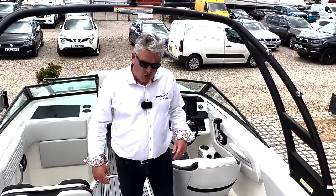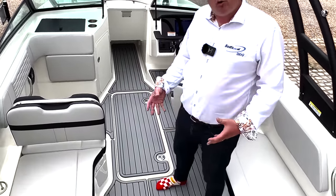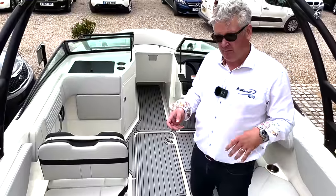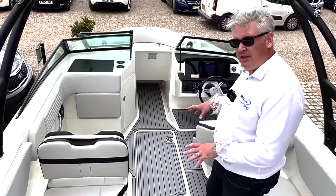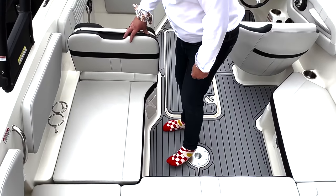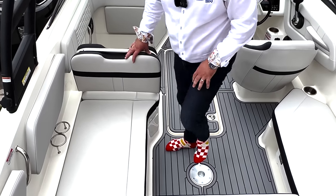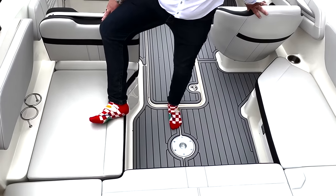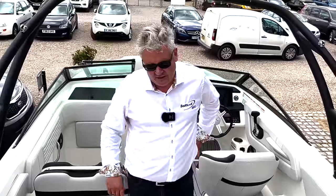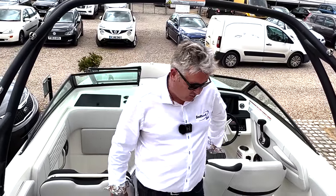So we're in the cockpit on the Sea Ray 210. The flooring on this boat is all grey sea deck. You can have it plain, you can have it carpeted, you can have something else which looks like carpet but costs more money, but this in my opinion is the best. I have got some fried egg socks on today - it's about 25 degrees so it's a bit hot - but anyway, enough about socks, let's look at the dashboard.